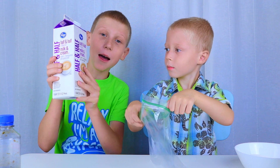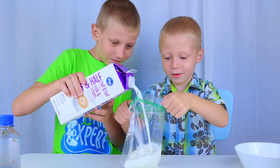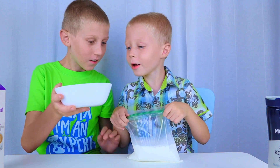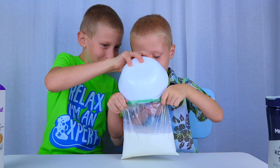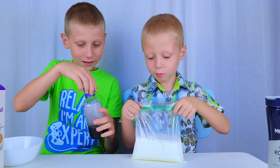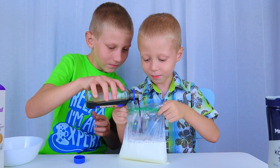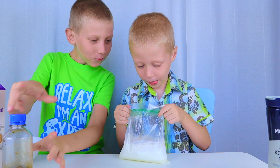Into the small bag we're gonna pour some half and half. That should be enough. Now we add sugar, about one third of a cup. Now a little bit of vanilla extract, and now we zip it up.